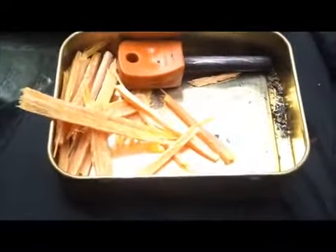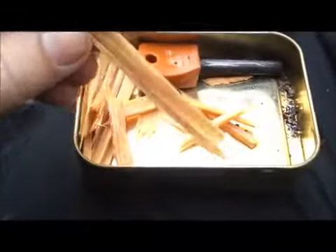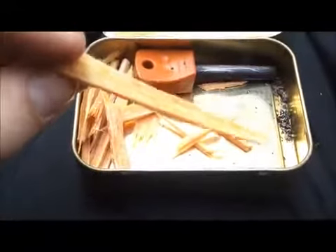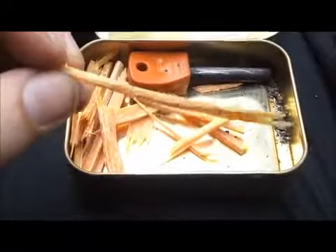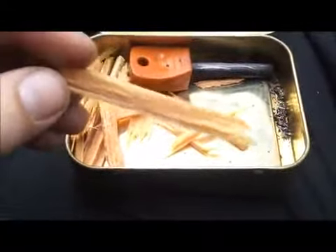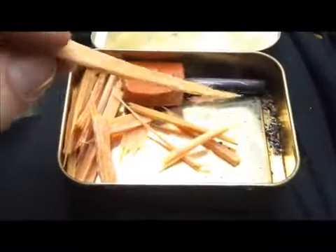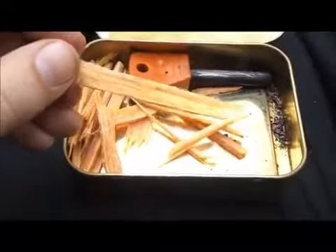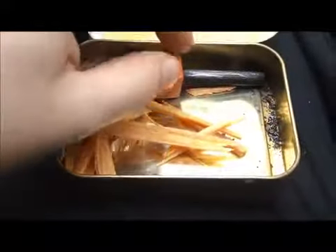Next thing you'll notice is the kindling — these are maya sticks processed down to a manageable size. It's always useful to keep a supply of dry kindling in a waterproof tin so you don't have to worry if it's raining; you'll still have something dry to get the fire going with.